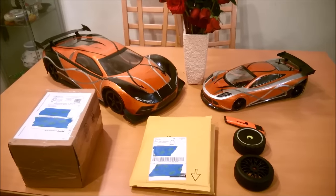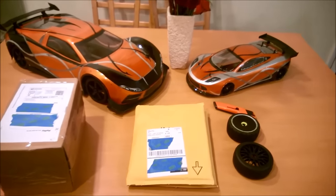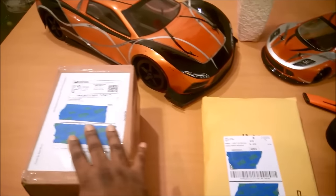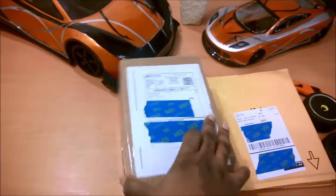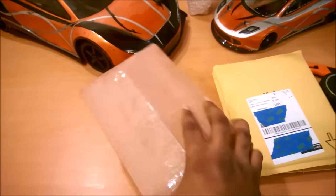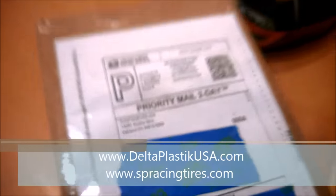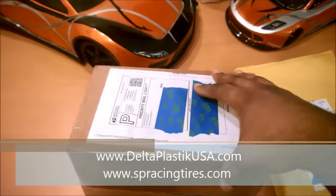Hey everybody, how's it going? This is Our House 21 and it's unboxing time again. So let's just go ahead and jump right in. Over here on the side I just received a very special package from my good buddy Ben from Delta Plastics.